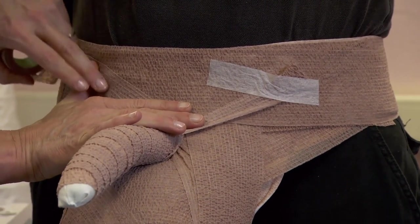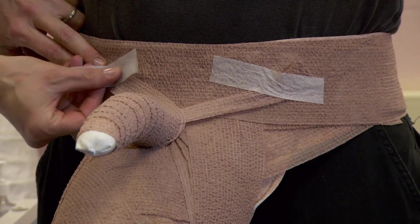End the application at the opposite hip. Tape, cut and mould to conform.